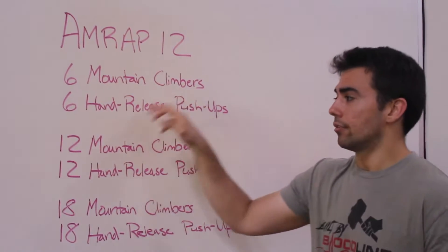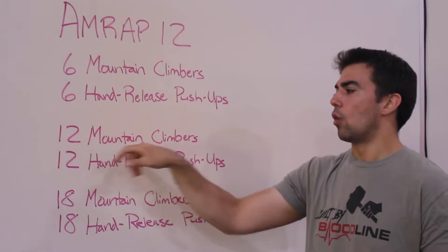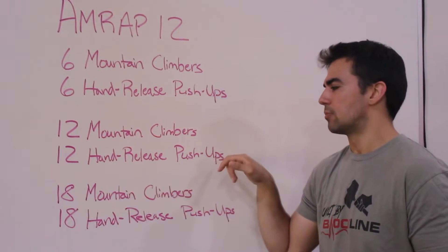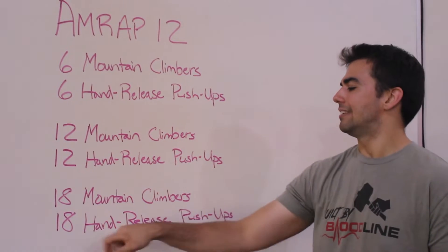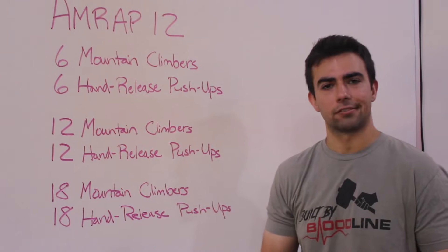Starting with 6 mountain climbers, then going to 6 hand-release push-ups. From there, 12 mountain climbers, 12 hand-release push-ups, 18 mountain climbers, 18 hand-release push-ups. Then you go back to the top to the round of 6 and 6.